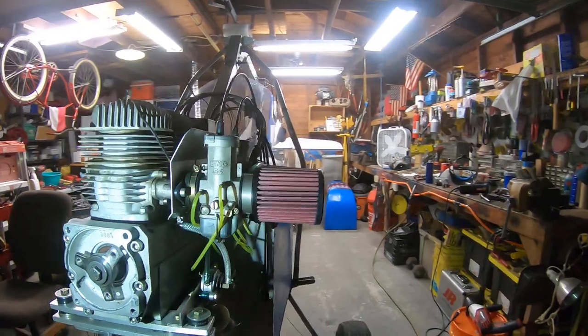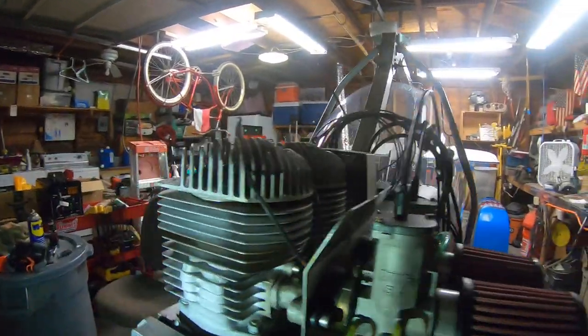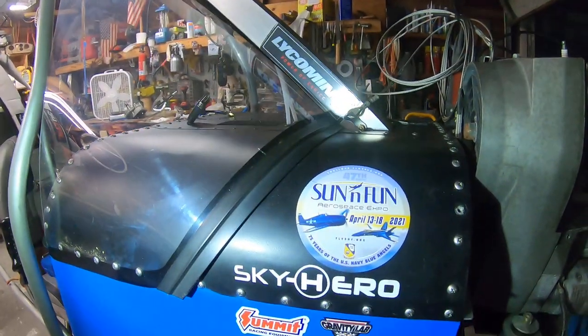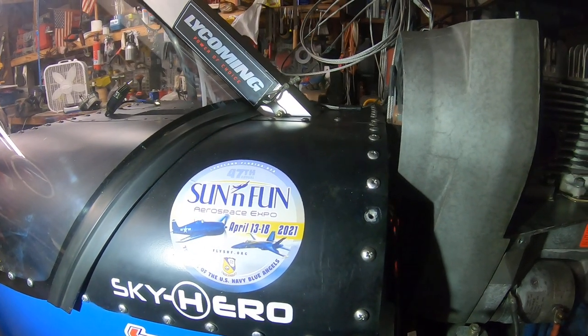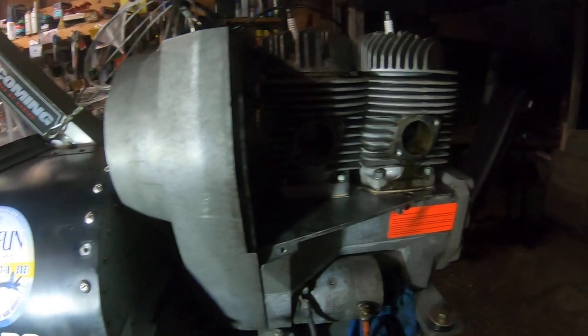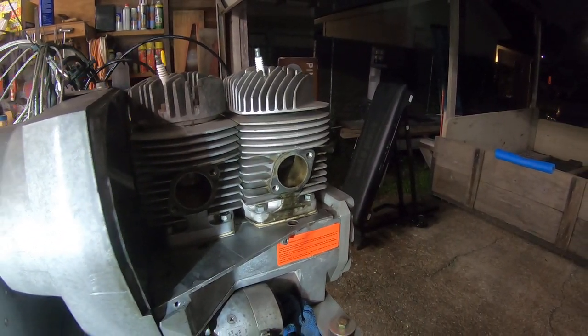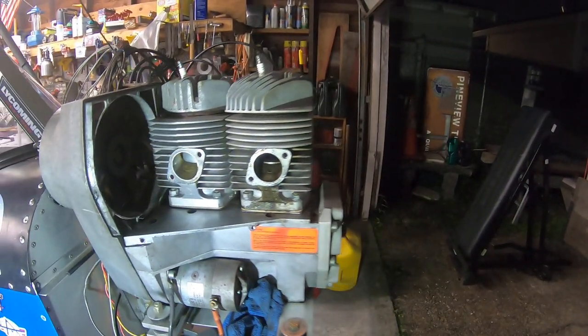Anyway guys, I'm going to let you go. I don't want to take up all your time tonight. I believe that's the answer for Tango Alpha One, here in Houston, Texas. I'm Terry Adair — I'll talk to you guys later. Keep on building, keep on working, and get those aircraft flying. Good night.